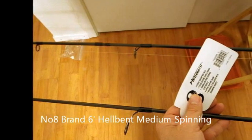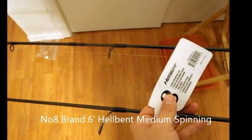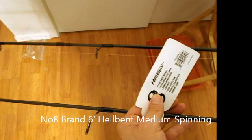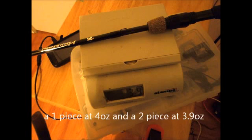To check further, I weighed the rods. The two-piece rod weighs just a bit over 3.9 ounces. The one-piece surprisingly weighed a bit more, at just 4 ounces.